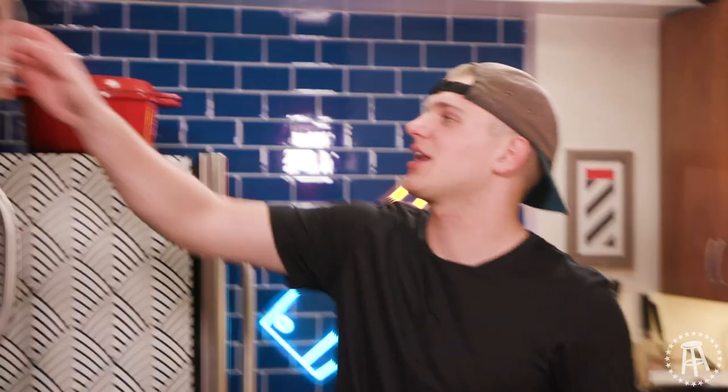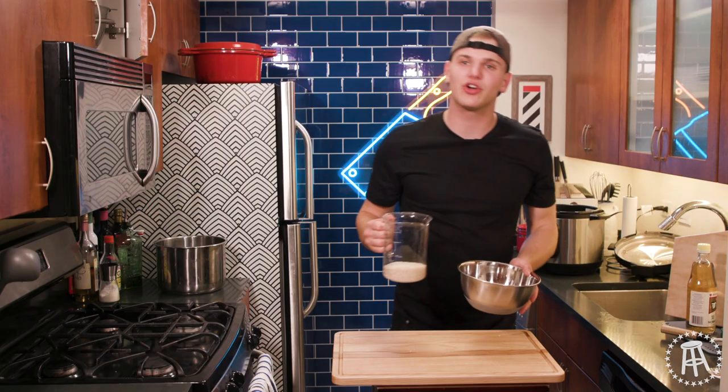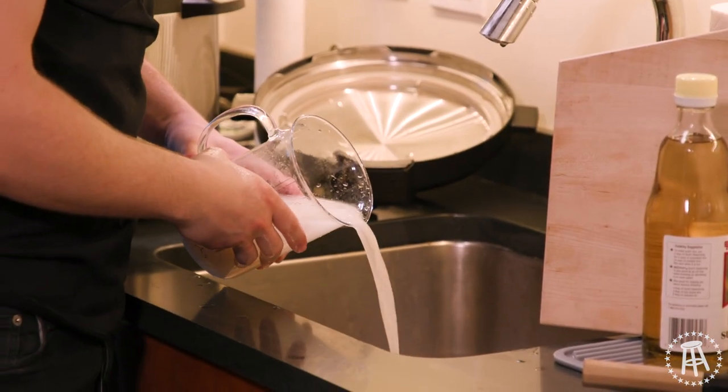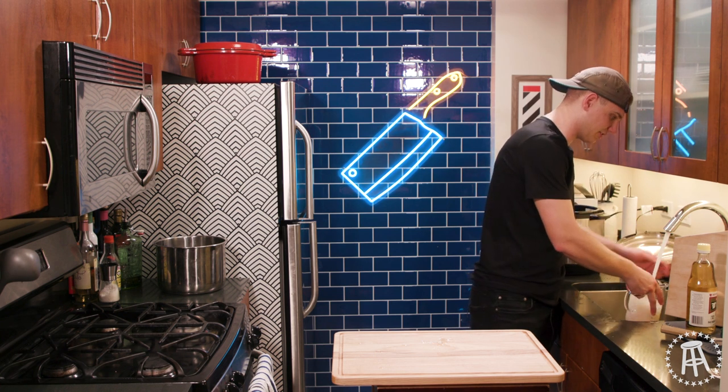First thing we have to do is we've got to get our rice rinsed. Very important to get all the starch rinsed out. You want to rinse it until it goes completely clear. As you work it — look at all that milkiness on top. That's all the starch coming out. We've got to drain that off. We don't want any of that when we go to cook our rice. Keep repeating this process until that liquid runs completely clear.